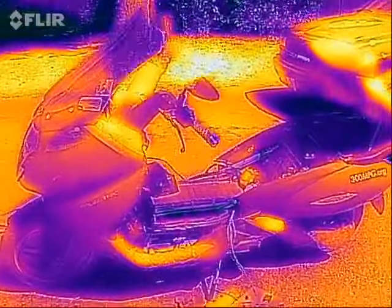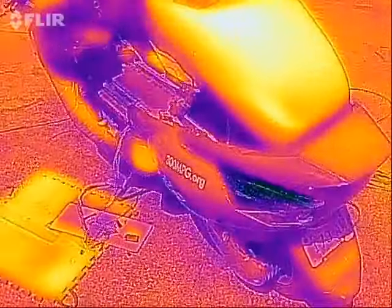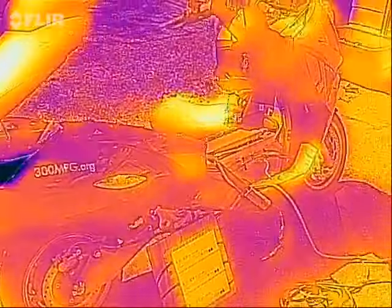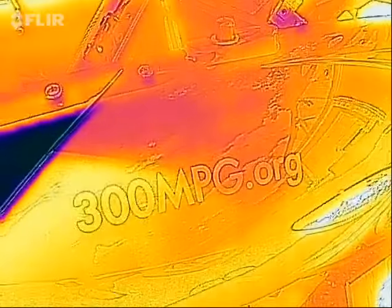I just thought it would be interesting to take a look at the Vectrix while it's charging on a sunny day. We're charging at 16 amps into a 150-volt battery pack. If you've got any questions or comments, check out my projects at 300mpg.org. See you next time.